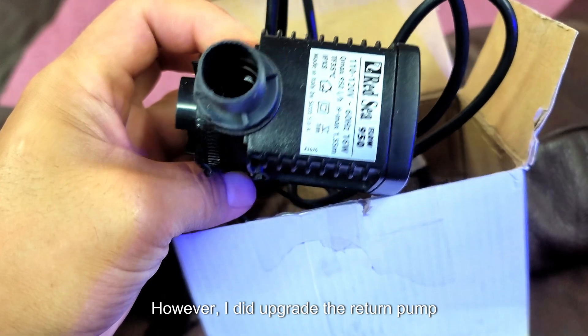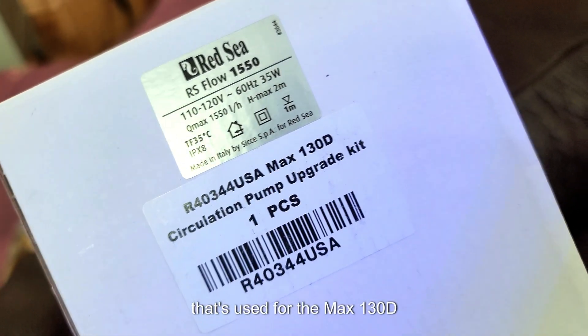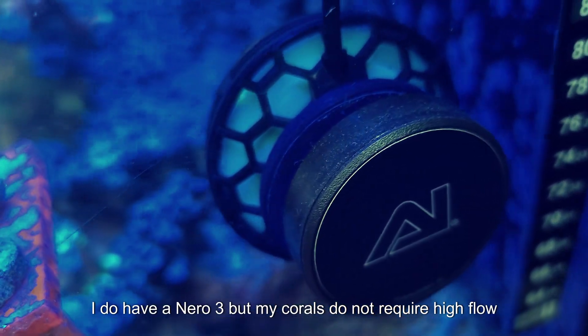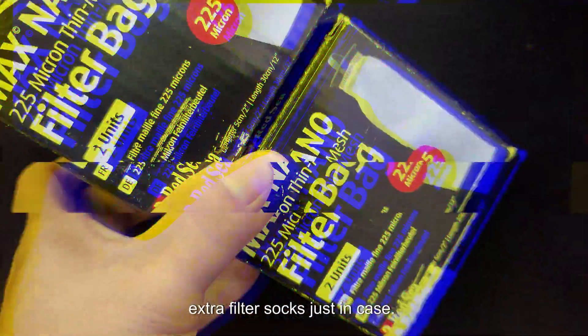However, I did upgrade the return pump from the stock pump to the RS Flow 1550 that's used for the Max 130D. I do have a Nero 3, but my corals do not require high flow, so I don't have any other pumps in my tank. And I'll just get some extra filter socks just in case.